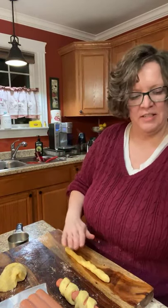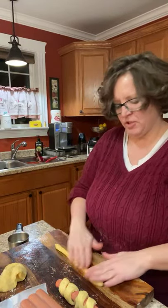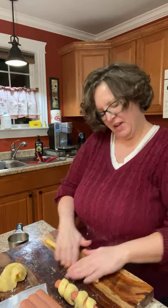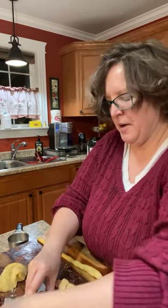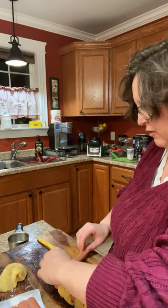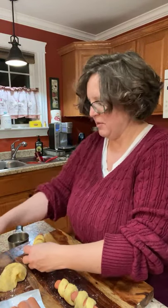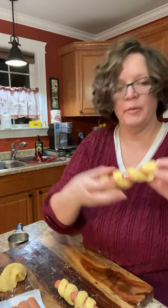The dough recipe is: just under a cup of mozzarella shredded, a tablespoon of cream cheese, and just about a half cup of almond flour. Mix it up, microwave for one minute, stir — it'll be a big sticky glob. Add an egg and mix well. If you need more almond flour to make it touchable, add it. I'm going to make all four and spread the dough out a little bit.